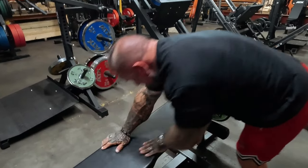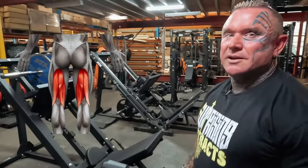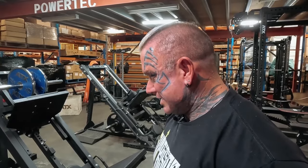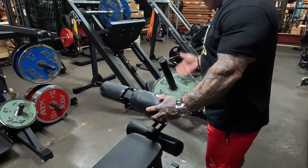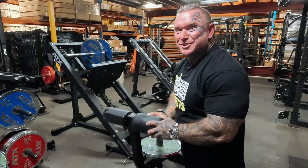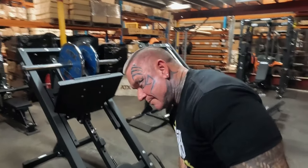One criticism people have of plate-loaded leg curls is that you can't squeeze at the top — but why not? I just did it. If your legs are coming all the way up and you squeeze as far as they can go, the plate's not going to fall off. I don't get why you can't squeeze at the top. I've got a good pump there now.